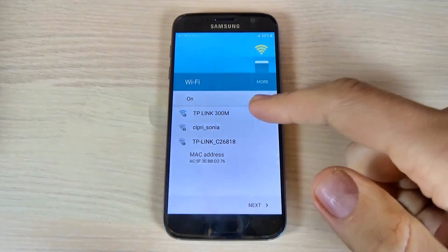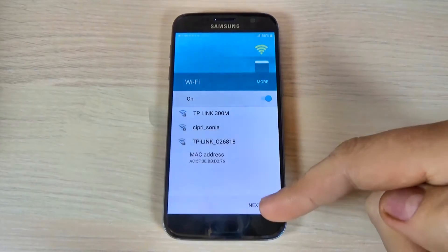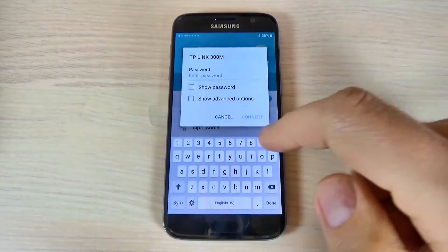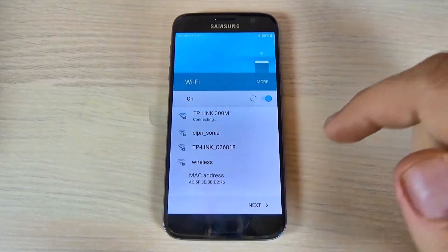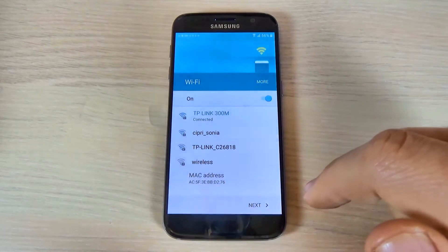Now, if you want you can connect to your Wi-Fi hotspot, or if you don't want, just hit next. I will connect to my hotspot and I will enter my password. Let's do it and hit connect. And now I am connected — hit next.